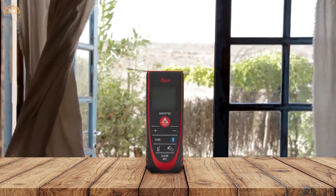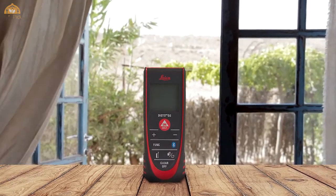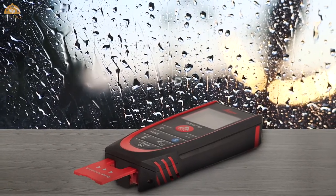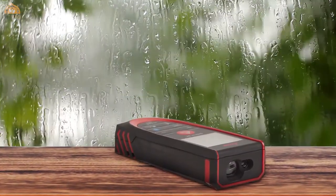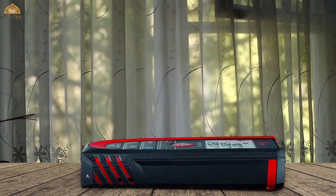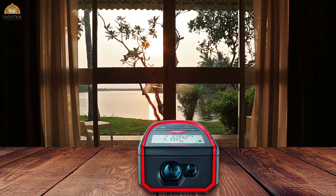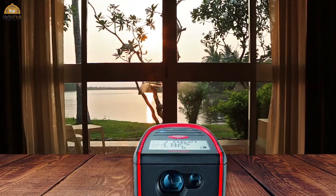Number five: Leica Disto D2 Laser Distance Measure. This compact Class 2 laser with 1 milliwatt output is accurate up to 1/16th of an inch with a range of up to 330 feet. It is Bluetooth compatible for transferring measurements and saves the last 10 measurements in its memory. It features a Pythagoras function and has an operating temperature range of 14 degrees Fahrenheit to 122 degrees Fahrenheit. Its intelligent automatic end piece helps with hard-to-reach corners. This device helps you work faster and more accurately and has a high build quality.